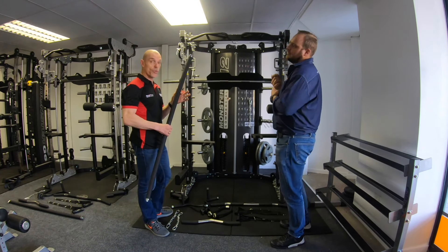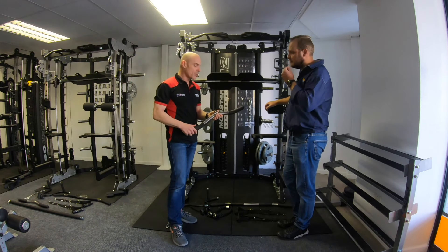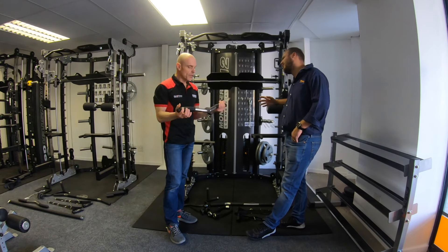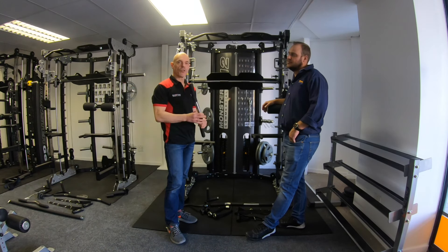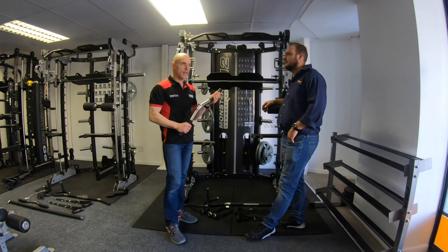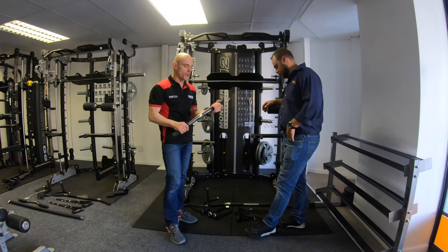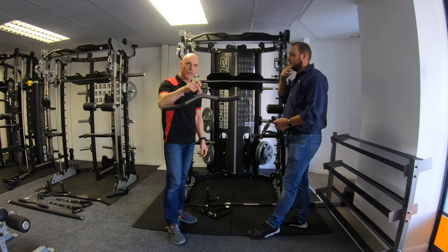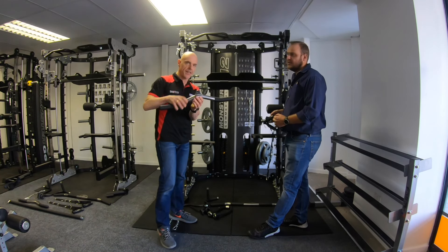Probably the next most popular one is the short bar, which you can use for biceps, triceps, rowing, overhead triceps — any type of movement you'd use a short bar for. That is not double-ended; it has a standard cable attachment in the center.